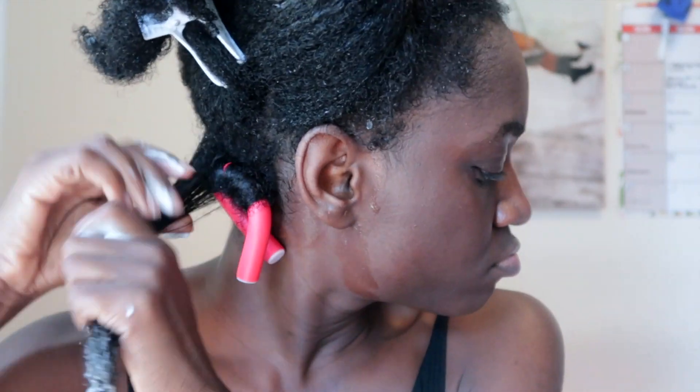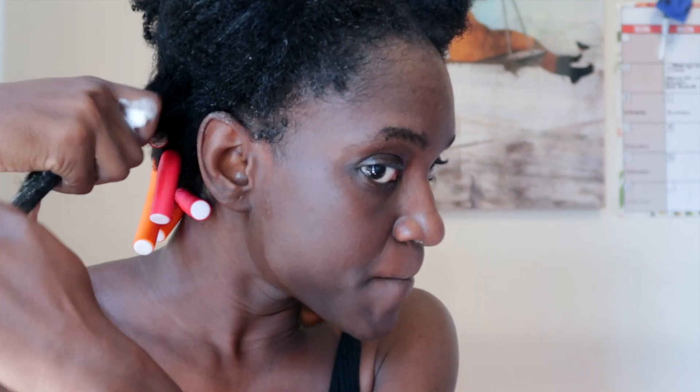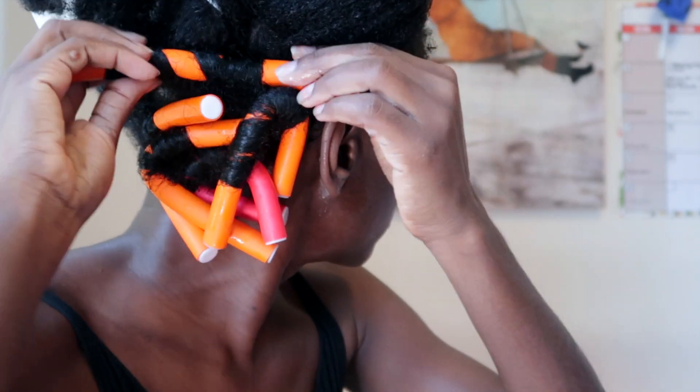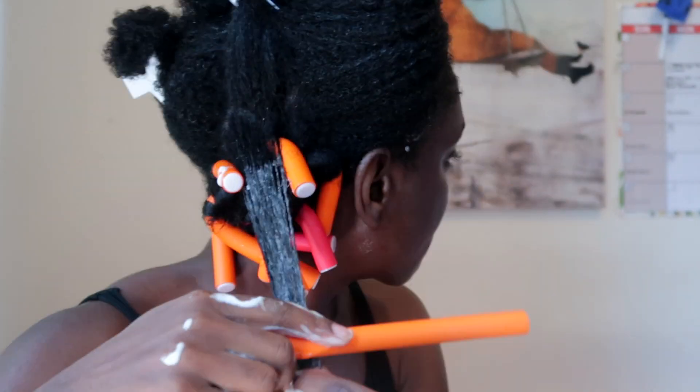Am I doing this right? Comment below and tell me if I'm doing it right, because I saw my friend start from the end of the flexi rod and roll up, and I think I'm starting from the middle — I don't know, what do you guys think? You know what I really love about YouTube is the fact that I create content that I attempt for the first time and you guys try right along with me. I love this entire journey so I can look back at my videos and see how far I've come. I'm sure I'll get better at doing this once I keep practicing.